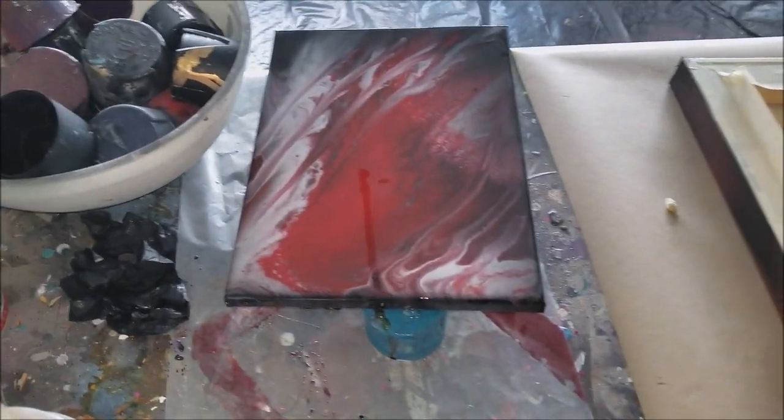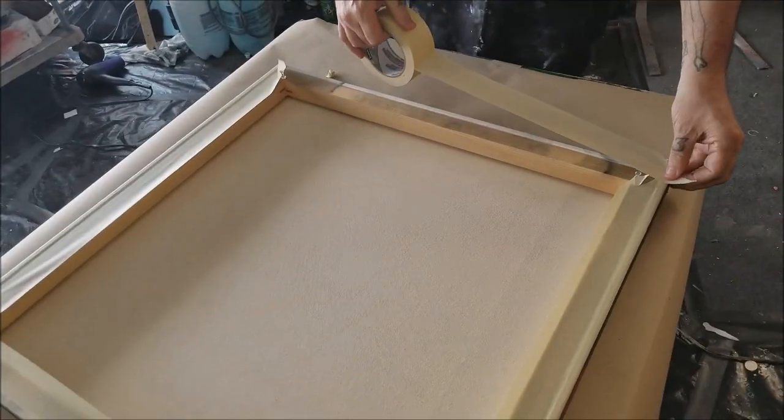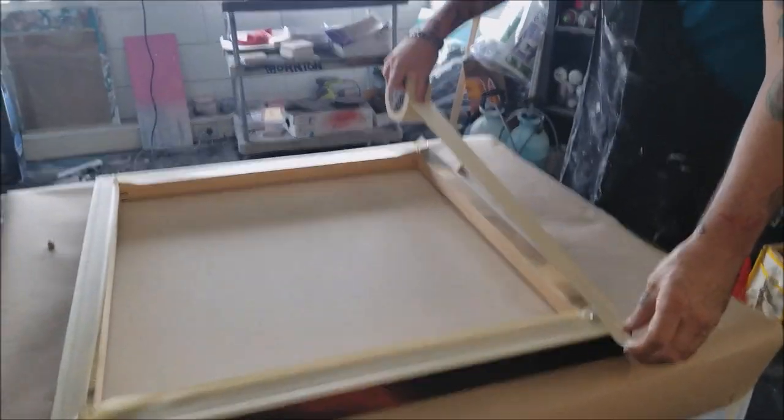To me, red always looks like bloodshed. But you know what? I know you can make it beautiful.